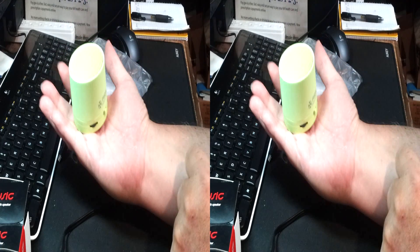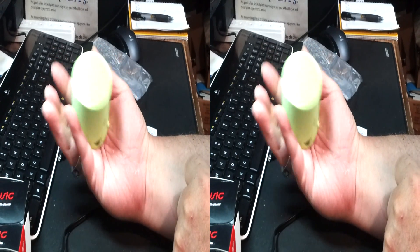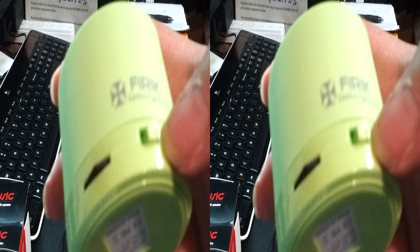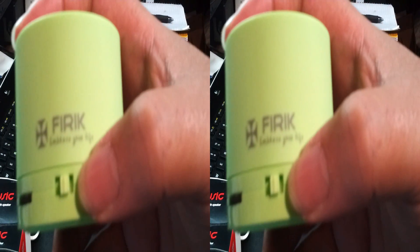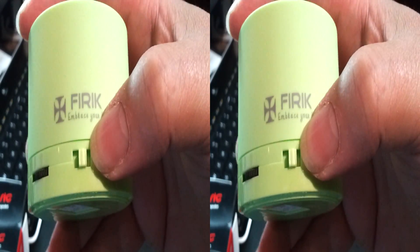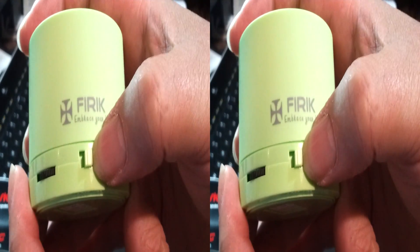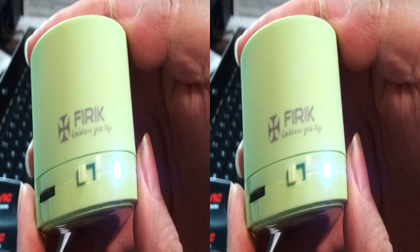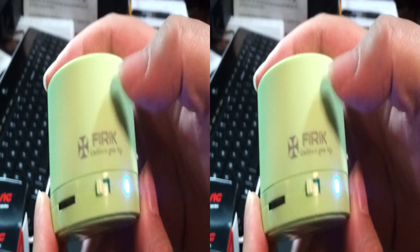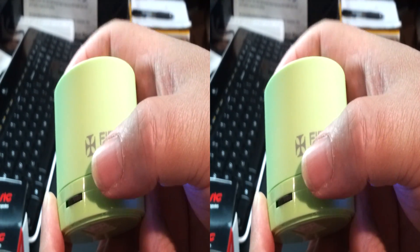Let's go to the three watt neodymium driver. Our main switch — let's look at that. You go to the left and it'll be ready to pair for Bluetooth, and the device is already ready to connect.